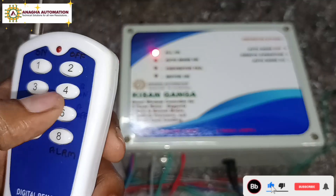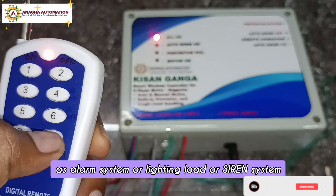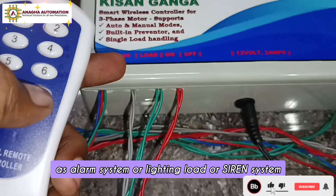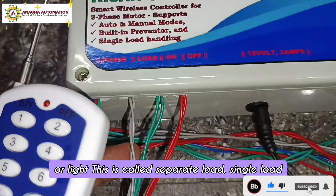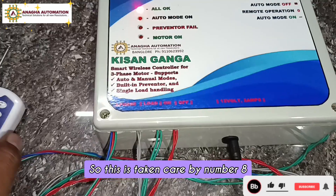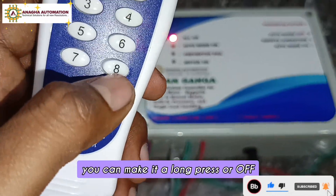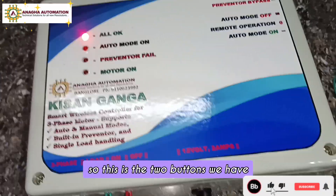Button 8 controls an alarm or siren system. You can use this load separately as an alarm system, lighting load, or siren — this is called a separate load or single load. You can make it on with a long press or off as needed.